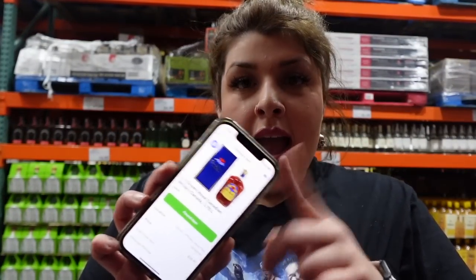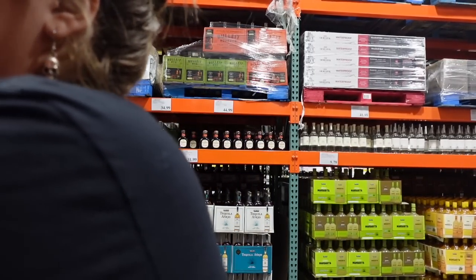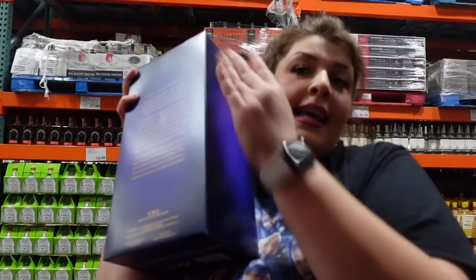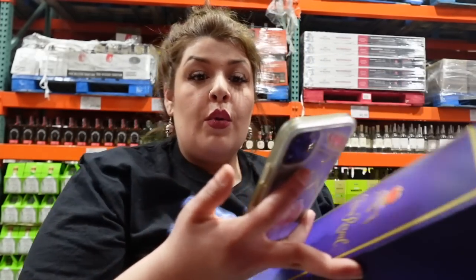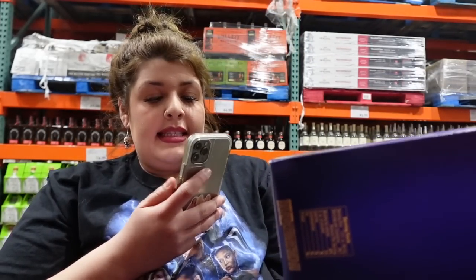First thing they want is alcohol — either the Coronas or the Crown Royal whiskey. Here it is — they only wanted one. I'm going to scan it and place it in the cart. Now let's go to produce.